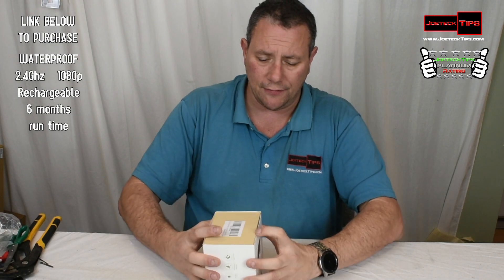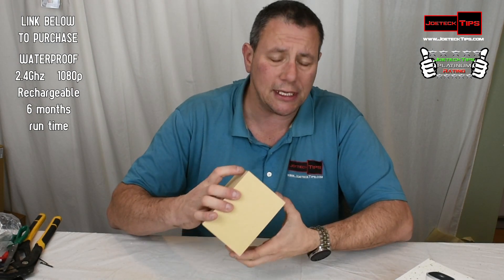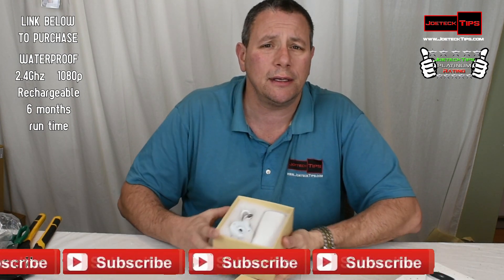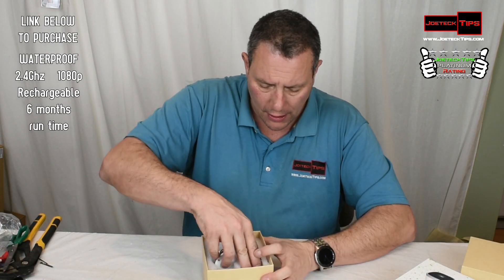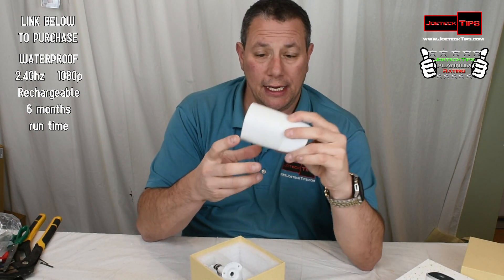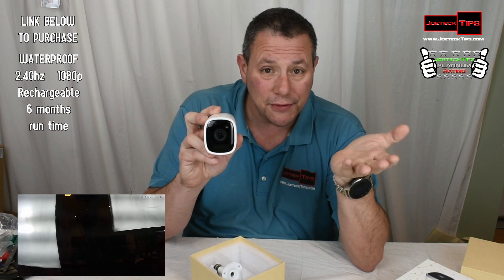So let's do a quick unboxing of this. The reason why I love this so much is the quality — the product is exactly what it is, and then some. This is the camera itself, and it is actually running right now. We'll probably use some of this video for this video — you'll see it.